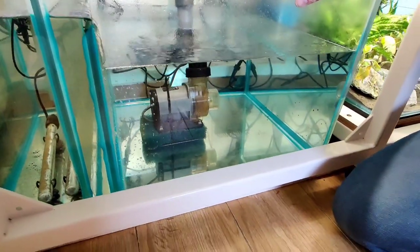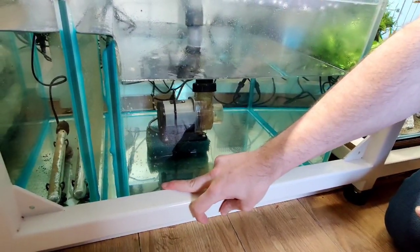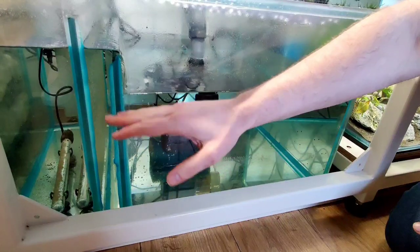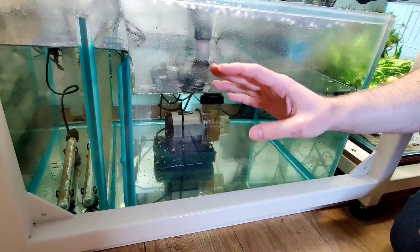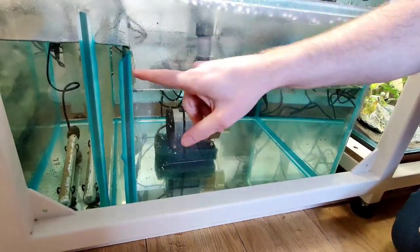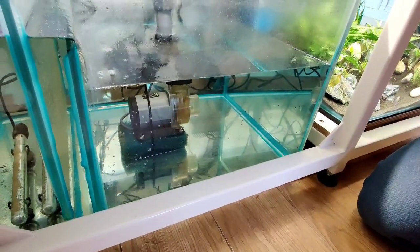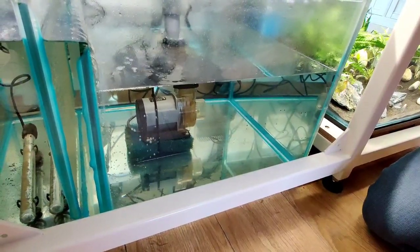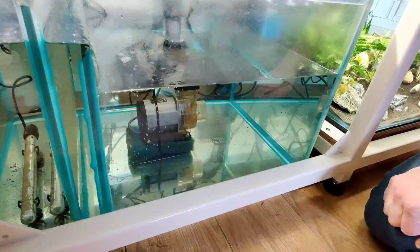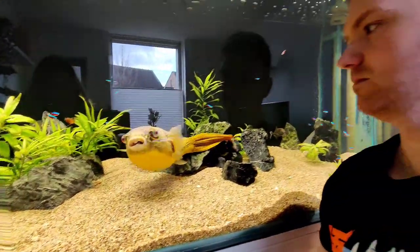The last compartment is for the pump. The only thing I would change is the difference in height — I'd make this one a little lower, because the only noise is the small waterfall here. The pump is 9,000 liters an hour, which is bigger than needed, but it'll have a little over-capacity because puffers are messy eaters, right Barry?